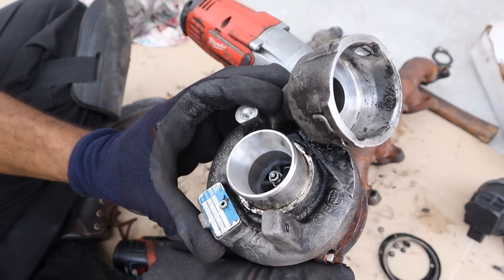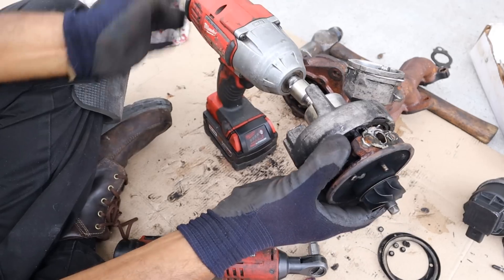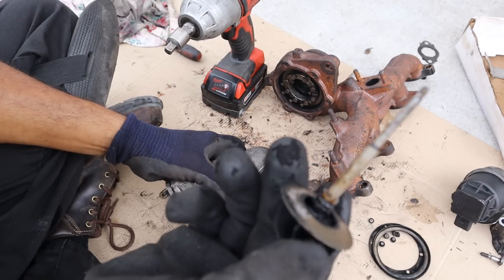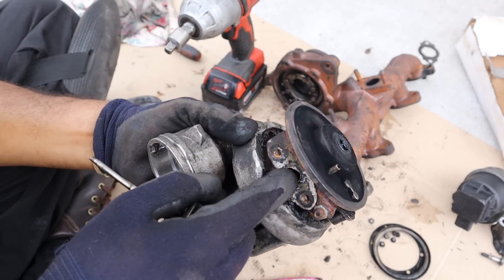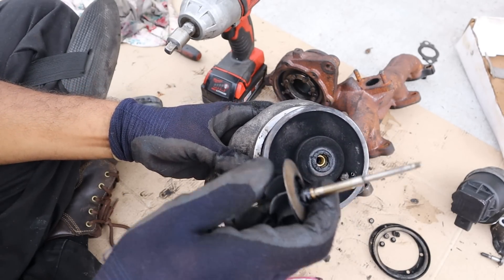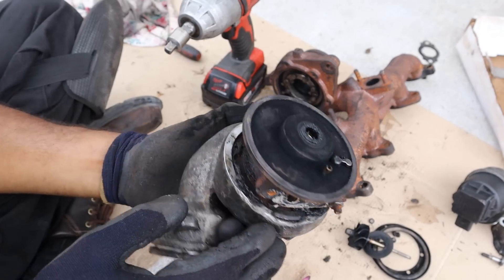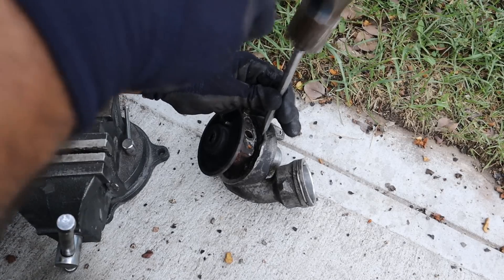Coming back to the intake side, the impeller has an 8mm nut on this side. After removing that nut with an impact, we can remove the exhaust turbine wheel. This turbine shaft has to be well lubricated, and you can see that brass fitting inside which takes the oil and lubricates the interface between the bearing and the shaft to keep it cooled and lubricated. The intake side turbine comes out from the top, and there's a giant snap ring around the housing that I need to remove with my snap ring tool.